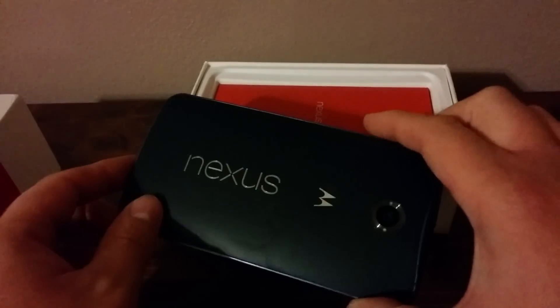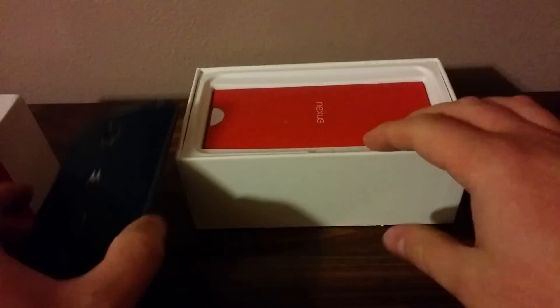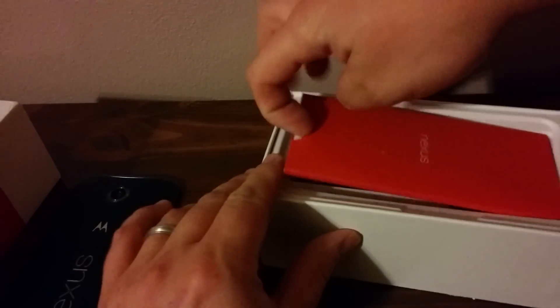You can see it's picking up my fingerprints quite a bit. It's a huge phone. My goodness. Okay, what else is in the box here?